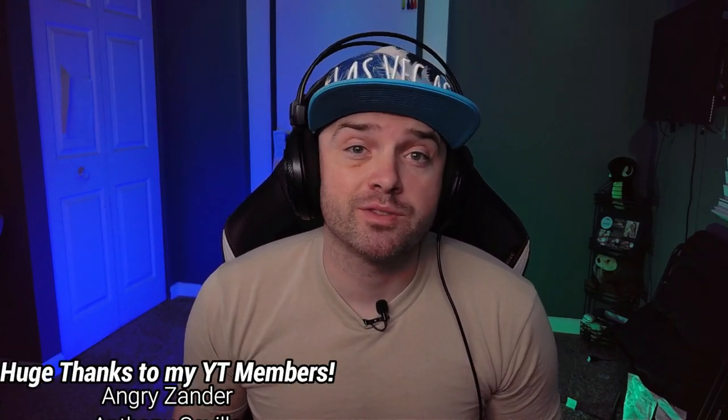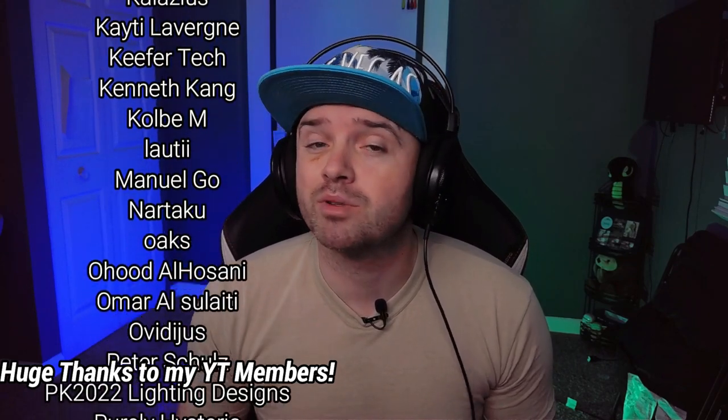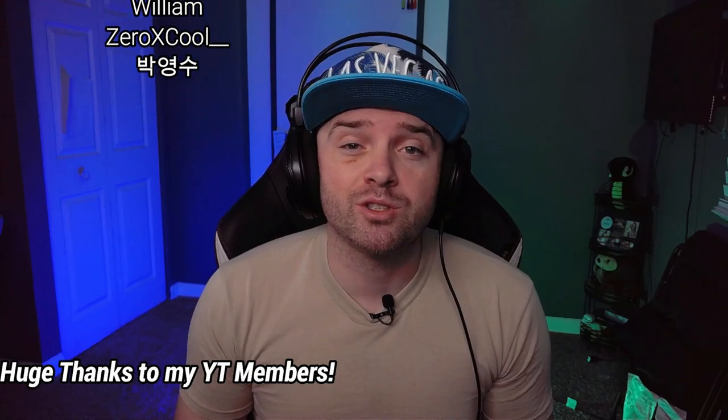All in all I really like these products and they're an absolute win for anybody looking for multi-purpose lighting to get their streams or YouTube channels going. That's going to wrap it up for this video — if you're considering these lights or have any questions, please leave a comment below. Thank you guys so much for watching.